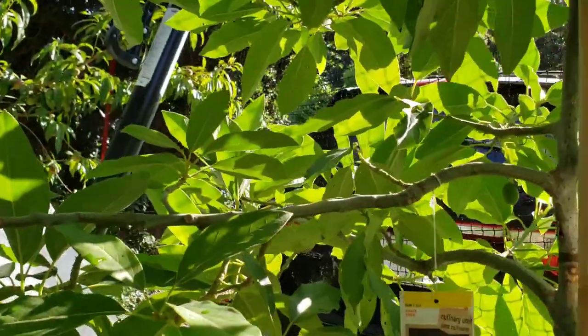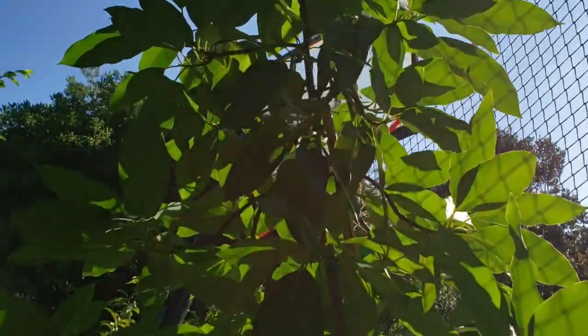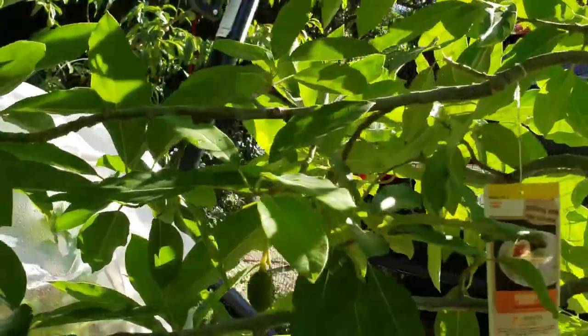I was hoping I would have a little bit better fruit production this year. I'm going to be happy even if just one of these hangs on and I get to harvest it, because I sure would love to taste a bacon avocado.